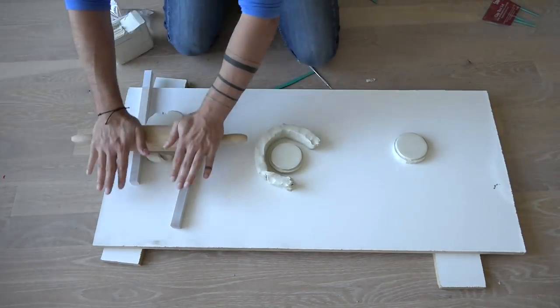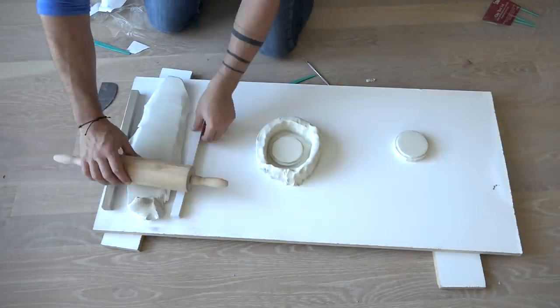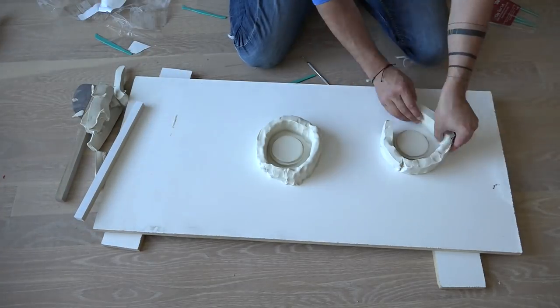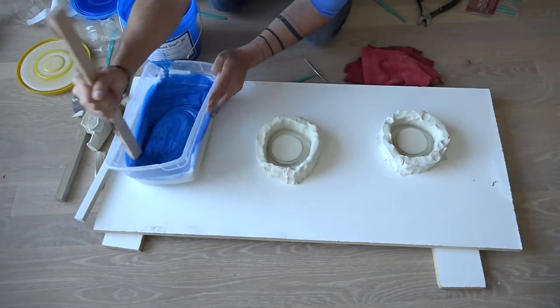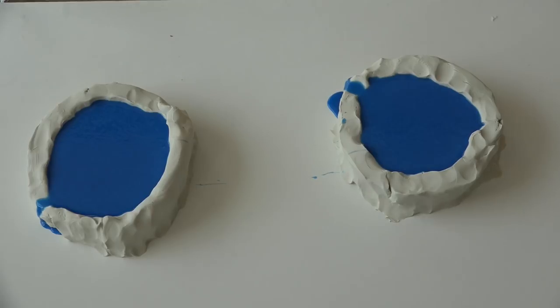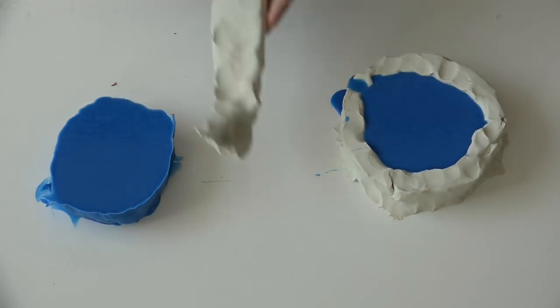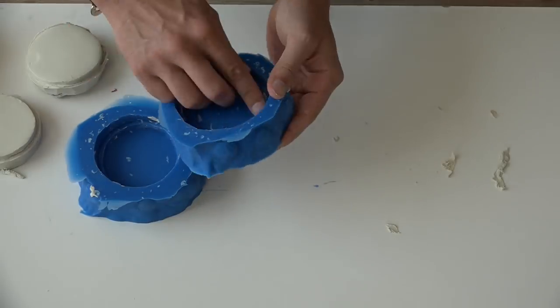I then rolled out some more clay and made a dam around the lid, leaving about half an inch of space between the lid and the dam. I then mixed and poured some Mold Star 30 from Smooth-On — this is a silicone mold-making material that I use quite often. I poured it right into the clay molds, and once it had set up, I just removed the clay, and I had two nice silicone molds that were ready for concrete.